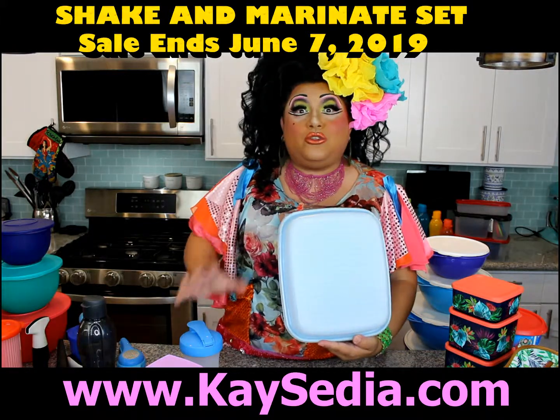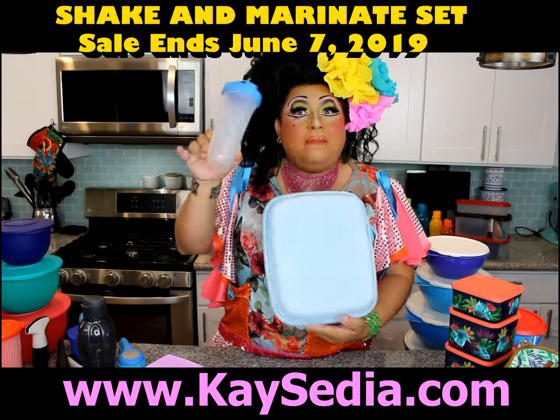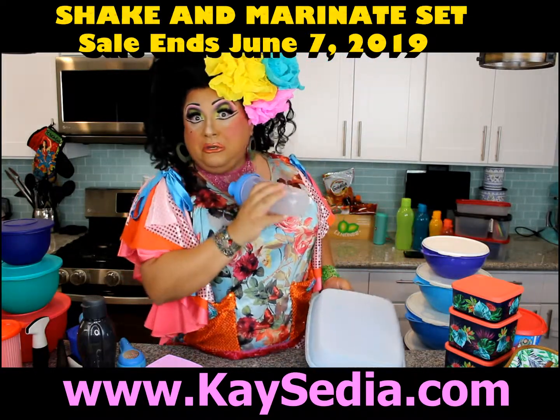Now this is normally $22 — but it's on sale right now for $27. Okay, I'm kidding. It is on sale for $27, but it includes a quick shake because this is only $5 when you purchase it in the sale. Perfect for your protein shakes, mixing your marinade, mixing your salad dressing, or mixing a martini.